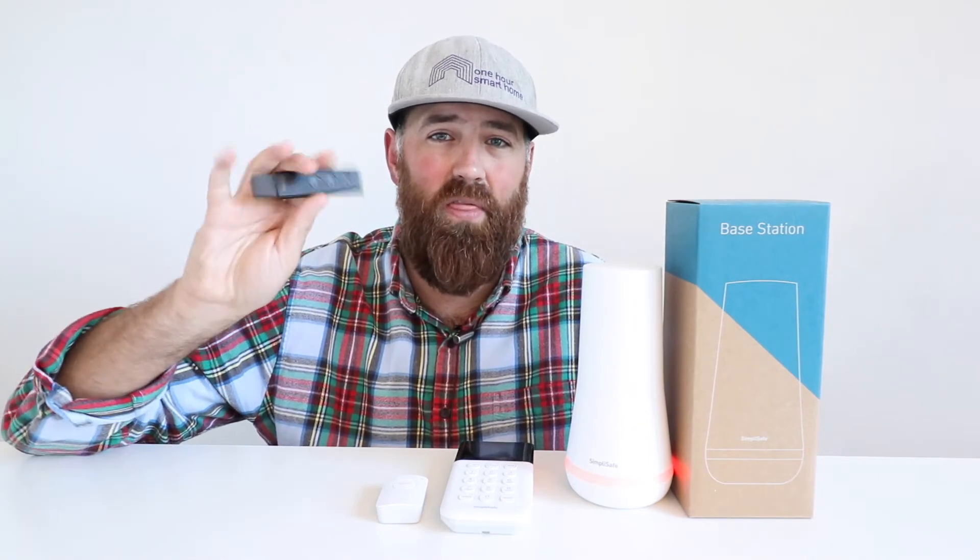Either one of these offers you an option for a panic button. I think if you're planning on getting a panic button or a SimpliSafe keychain remote to use as a panic button, it's a good idea to keep it in one place so that if you have a reason to use it, you're going to be able to have it easily accessible. This is also small enough and thin enough that it could go in a pocket as well.